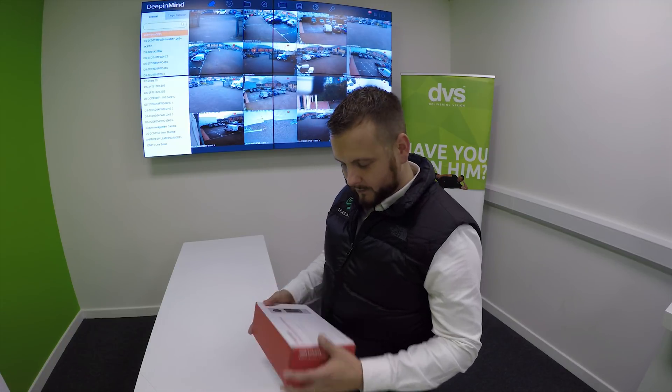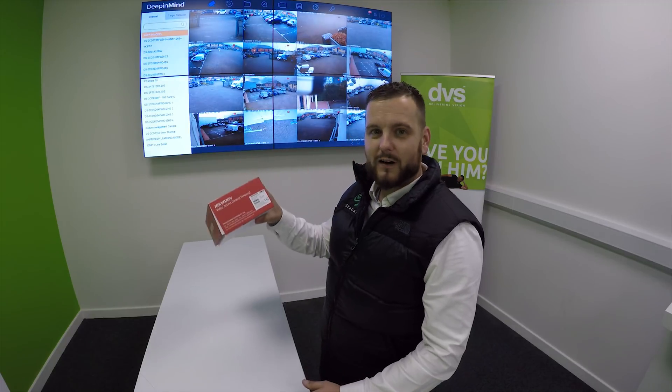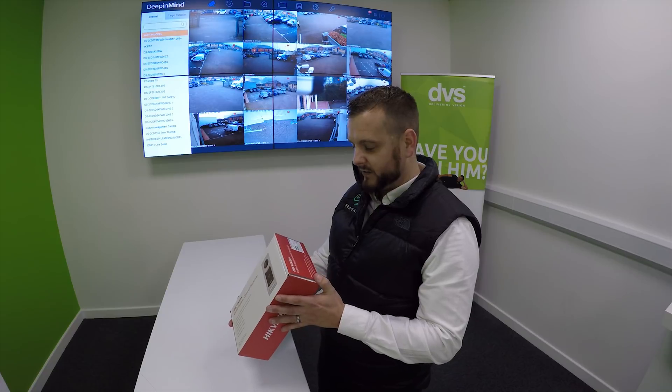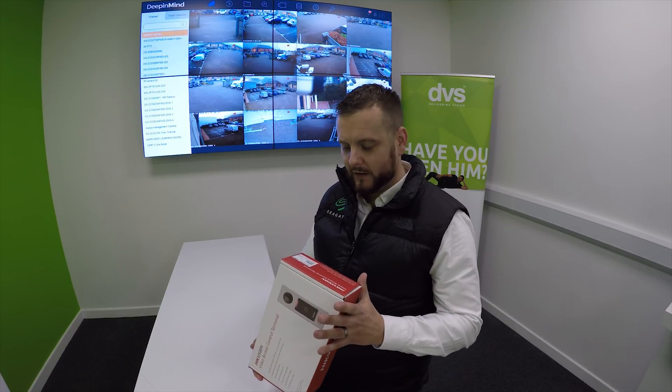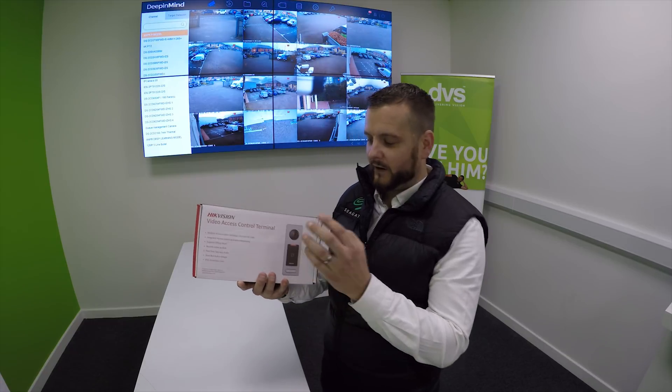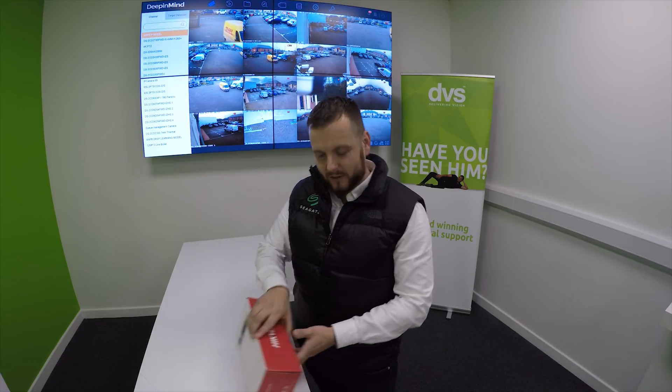Sorry about my friend there — any chance to outstage anybody! So he is right, we are going to look at the HikeVision access control terminal today. The part number on this one is the DS-K1T500S. This is the intercom unit where the reader does do the QR code. There's another version that does card and fingerprint as well — this is just the card one. So let's take it out of the box and have a look.